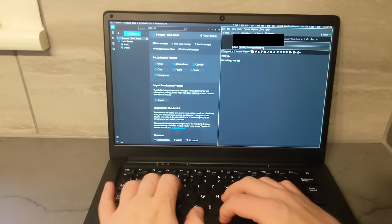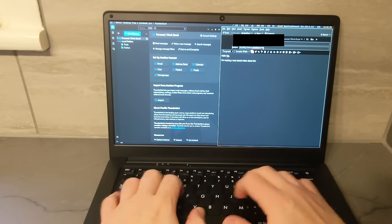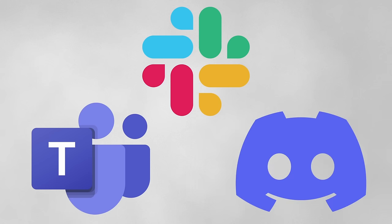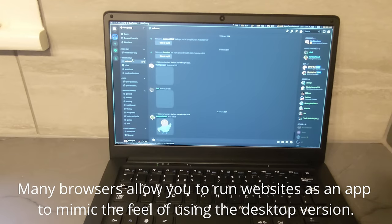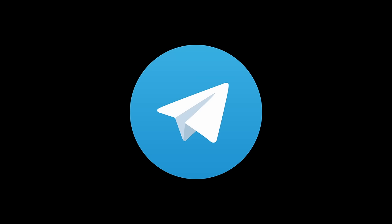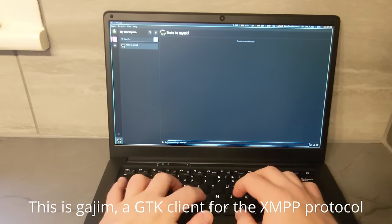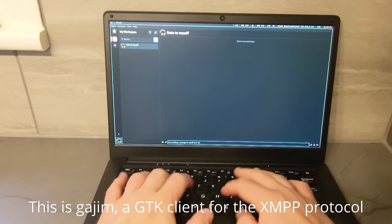For communication, I installed Thunderbird as an email client, which runs pretty well. In terms of chat applications, proprietary programs like Microsoft Teams, Slack and Discord don't have builds for Linux on ARM, but you can use the web clients in your browser. However, Telegram has a native Linux ARM client, and if you use any open source protocols like Matrix, XMPP, Mumble or IRC, you've got quite a few options.